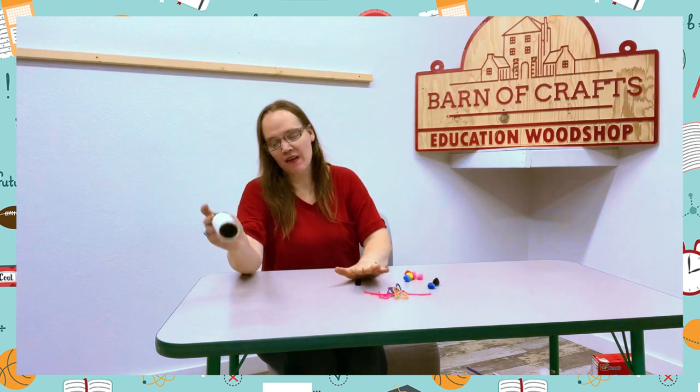So this activity is fun, definitely for younger kids, but even older kids love it.